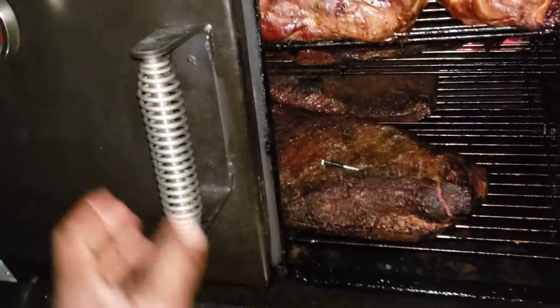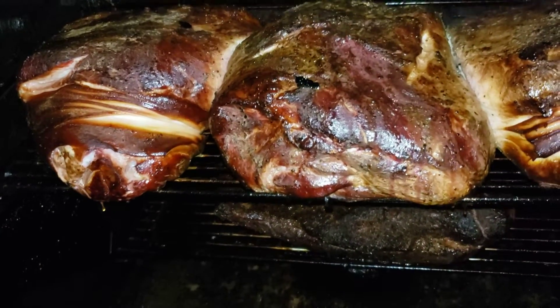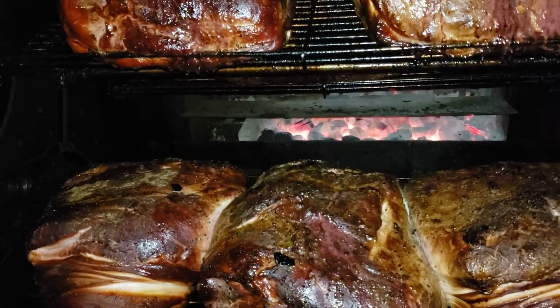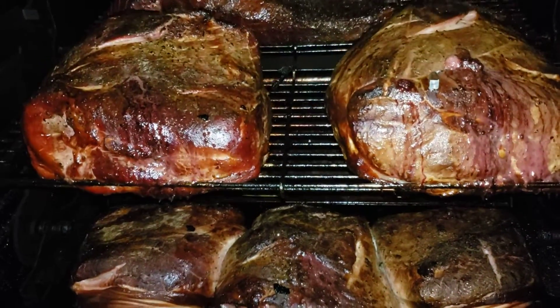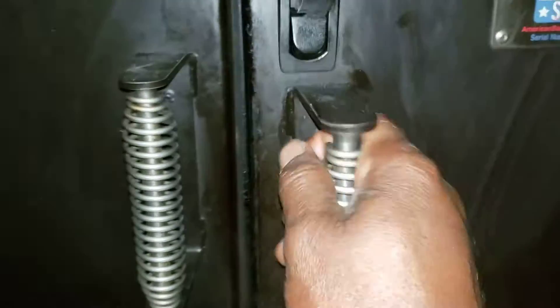We're going to bring you guys back just after I wrap. I'm going to go ahead and turn on my propane system too. That's a wrap — God bless, and we'll talk to you later.